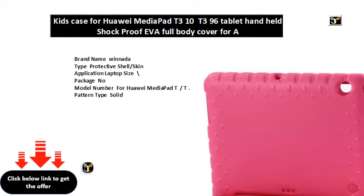Width: CM. Compatible brand: Huawei. Style: casual. Model compatibility: Huawei MediaPad T/T. Features include drop resistance, anti-dust, shockproof, and soft. Length: CM. Material: EVA.